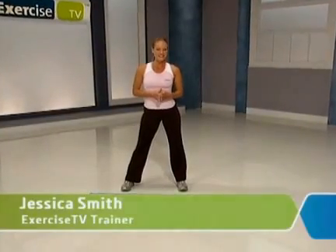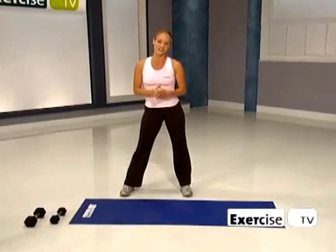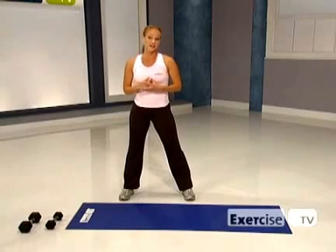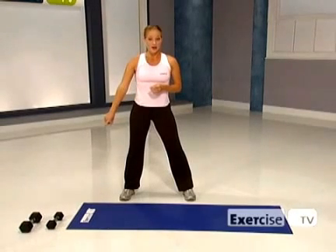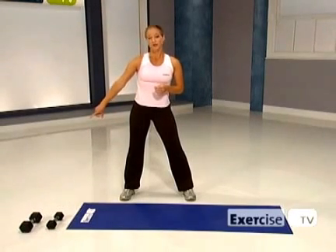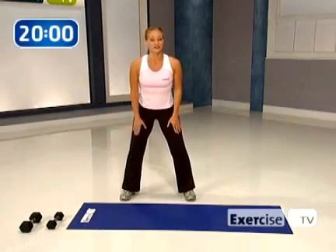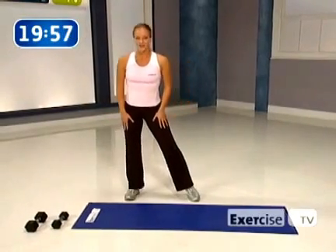Hi, I'm Jessica Smith with Exercise TV, and this is the 10-10-10 Fat-Burning Formula for Beginners. It's a great routine to start out with if you're new to weight training or returning after a long break. Here's what I want you to grab: one lighter dumbbell and one heavier dumbbell. You're going to be working your arms, shoulders and abs with the lighter one, and the heavier one will hit the legs, chest and back. I'm using fives and eights today.